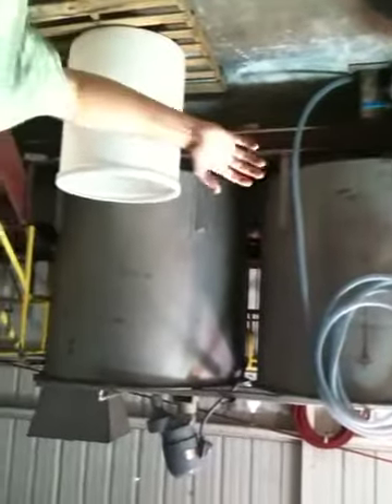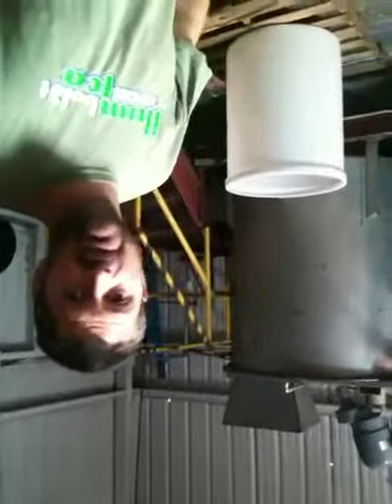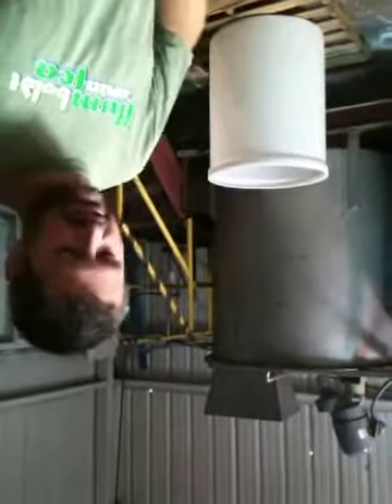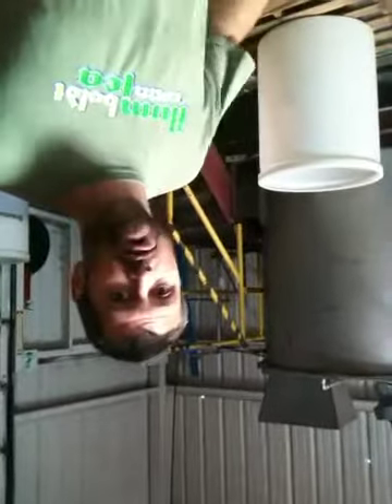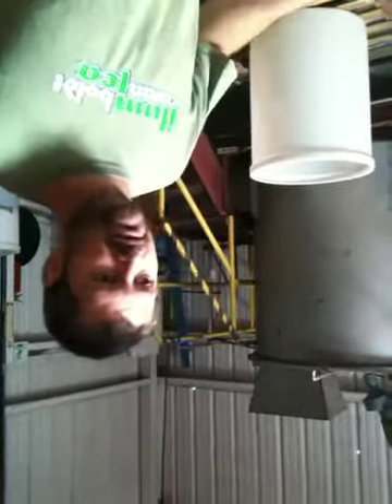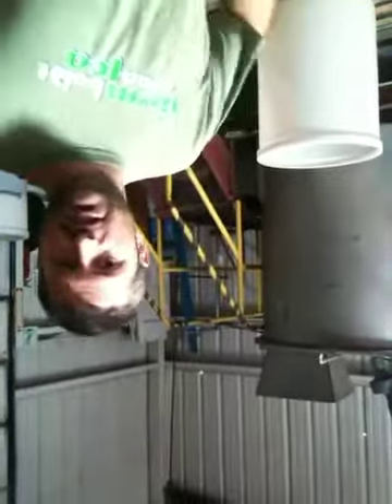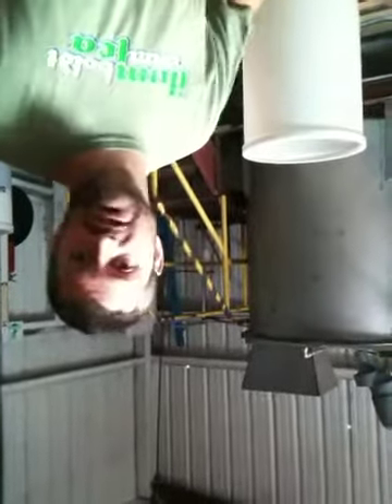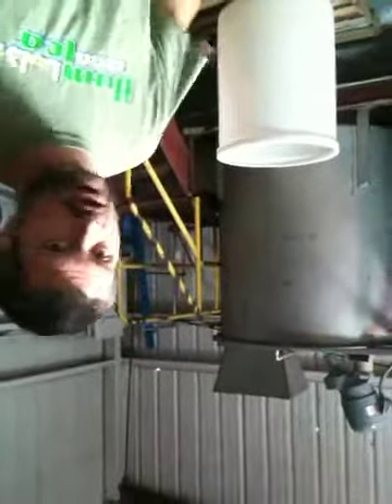There's a whole myriad of different chelates out there. Ours is made at our lab — my business partner Dave, who has a PhD in microbiology, has isolated a group of yeasts. These yeasts, when they grow, make a metabolic product that's a very strong organic acid. We extract it off the yeast and use it to chelate the iron, the zinc, the copper — the heavy metals that normally would lock up with things like phosphorus and become non-water soluble. So we make our own chelates, which are very unique and 100% organic.